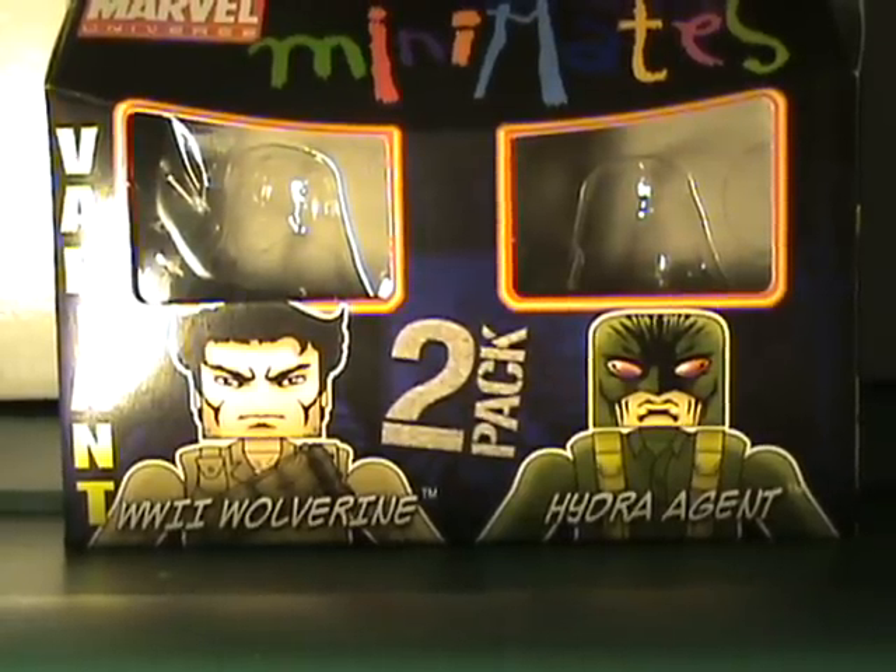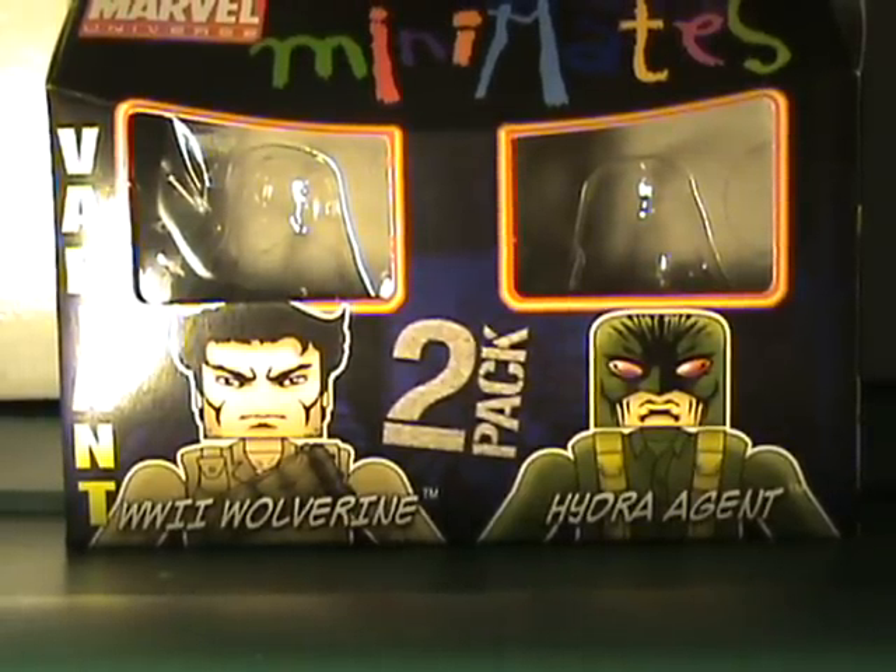Hello YouTube, this is Nafelix7 and I'm continuing my Marvel Universe Mini-Mates Review with Series 29. This time I'm doing the variant before the regular version. Number one, I actually like the regular version much more than I like the variant. This is the World War II Wolverine with Hydra Agent.